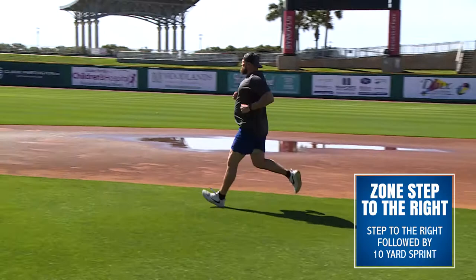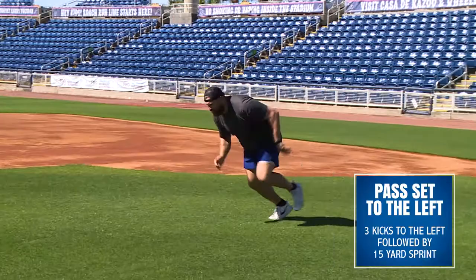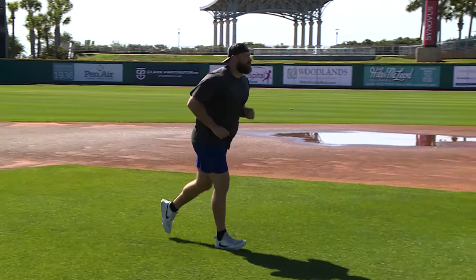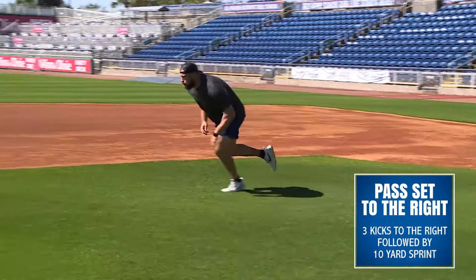The third one is a pass set to the left — three kicks, one, two, three — then burst out 15 yards, and we're gonna jog back in between each drill. The fourth one is a pass set to the right, three kicks, one, two, three, burst out 10 yards.